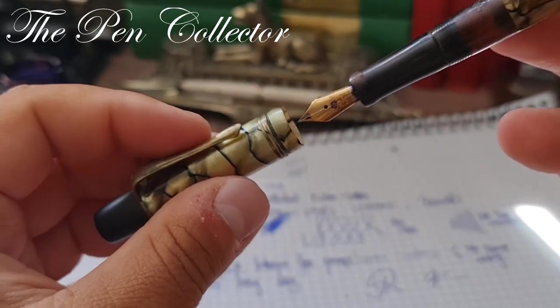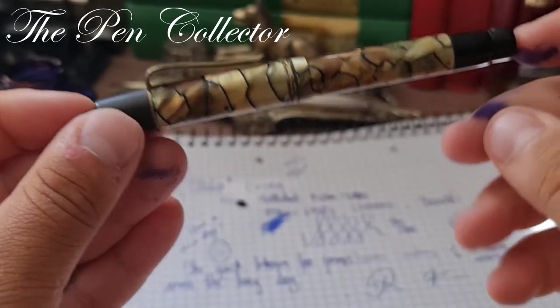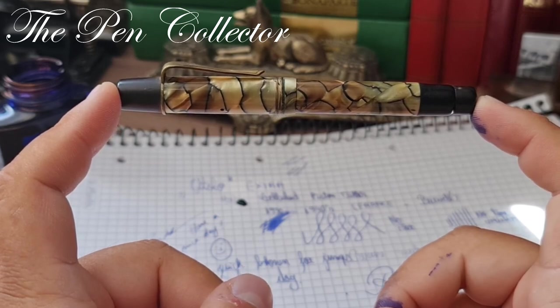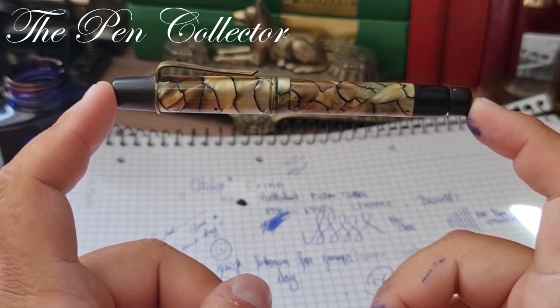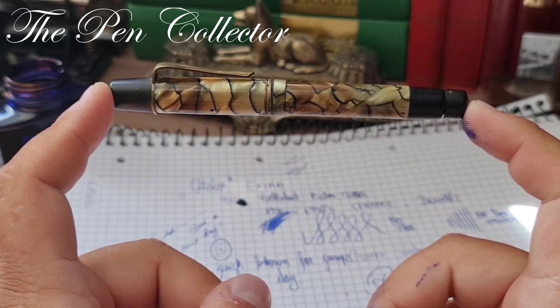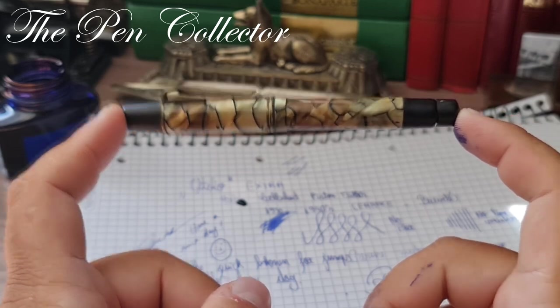Remember, if you have information about the French Otolo brand, please leave it in the comments — maybe you have your own Otolo fountain pens. Thank you again for your time. We will see each other at the next episode. Please subscribe to my channel to support my activity, and take care of yourself in this pandemic time. Thank you, bye bye and God bless.